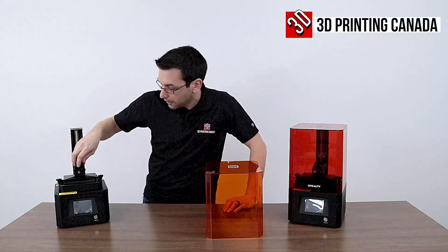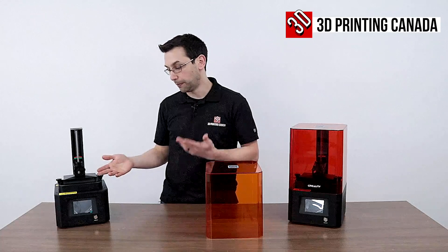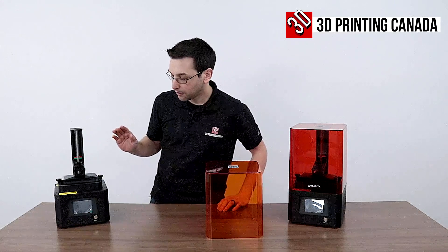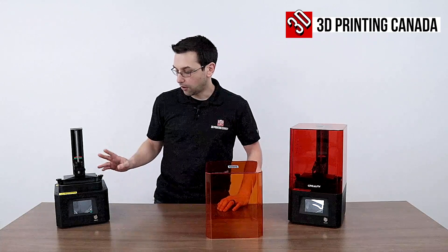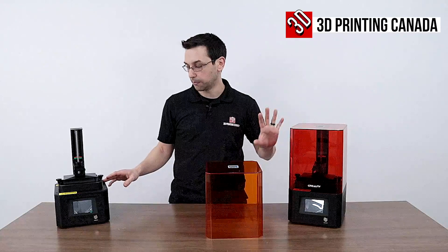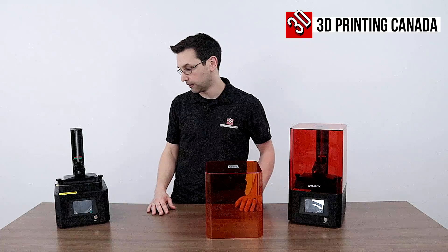It slides on with this little knob. The screen they're using is not a monochrome screen — this is the screen you would see in many other printers we've used on the channel. Up until now, monochrome screens have been reserved for typically larger and very expensive printers, so you'll have the typical lifespan of an average screen on this machine. It also has slightly less resolution in the X and Y direction compared to the 002H. It does have activated carbon to try to cut down on the fumes, though I would still recommend using resin printers in a very well-ventilated space.